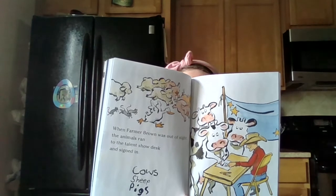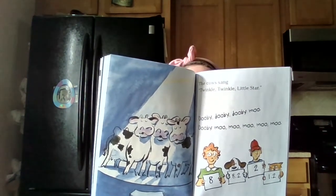When Farmer Brown was out of sight, the animals ran to the talent show desk and signed in — cows, sheep, pigs. The cows sang Twinkle Twinkle Little Star. Doobie Doobie Doobie Moo. Doobie Moo Moo Moo Moo Moo. Two of the judges were clearly impressed. They got an eight, an 8.2, a two, and a 1.2. The sheep sang Home on the Range. Ba-la-la-la-ba. Ba-la-ba-ba-ba-ba-ba-ba-ba-ba-ba. They got a nine, a 9.1, an 8.9, and a 2.3. Three of the judges were clearly impressed.